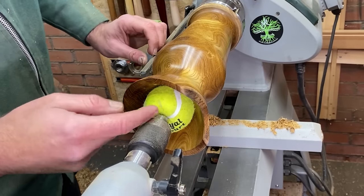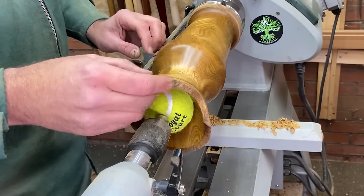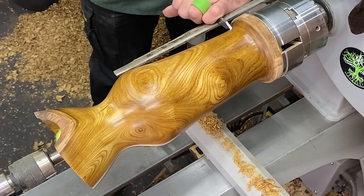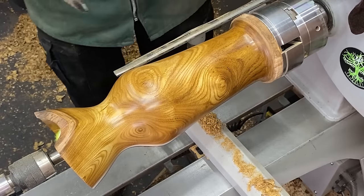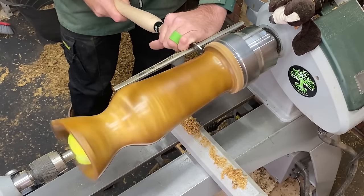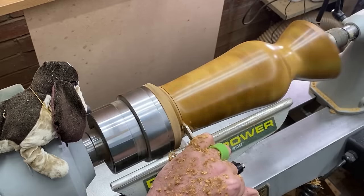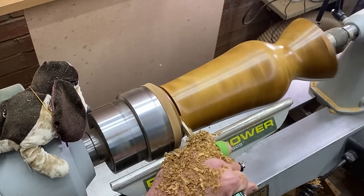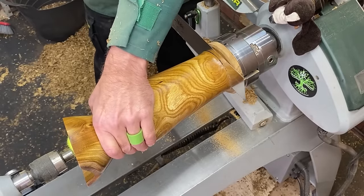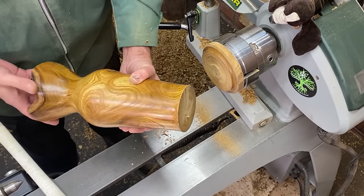I've taken the steady rest away. I've just replaced it with a tennis ball in the end, just again to stop the sideward movement. We're going in with a normal parting tool, coming in here and cutting through. We're not going to cut all the way through - we're going to get it as near as we can, within safety reasons, and then finish it off with a handsaw. I'll do a little bit of sanding and finish up the base, and I'll bring it back in a second and we'll take a look at what we've done.